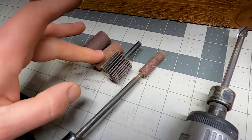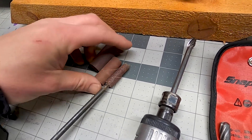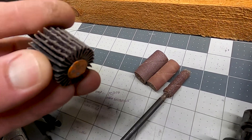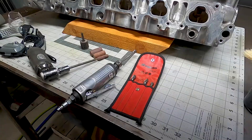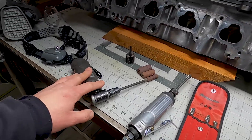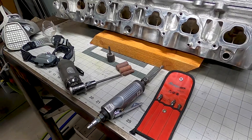Then I'll transition over to these — I call them tootsie rolls, I'm not sure what they're actually called. I've got a few different sizes, and then there's this little flapper for smoothing out towards the end. I'll try to link all of these tools in the description below as many as I can.